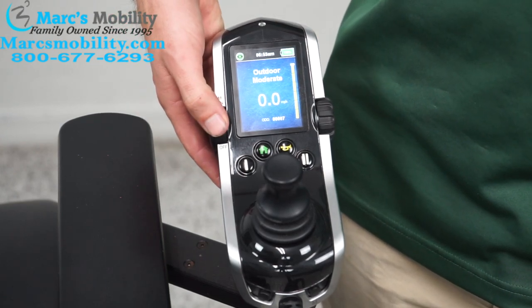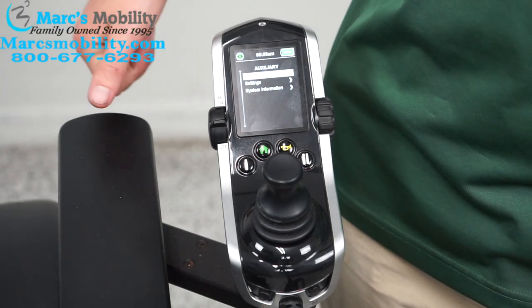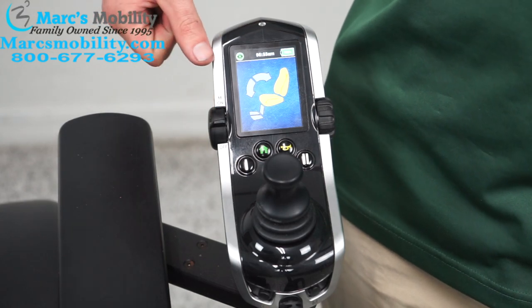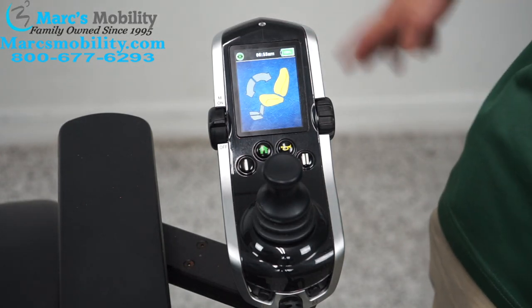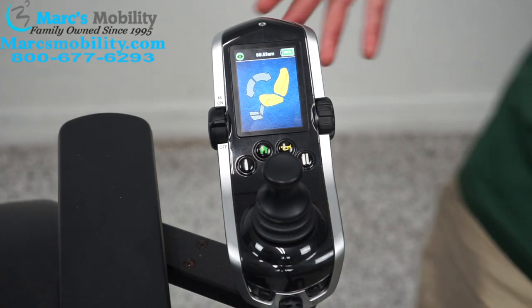Cycling further brings us to the setting menu — we'll talk about that at the end. Going up again brings us to the function menu. This is how you use the functions on your chair. Some joysticks will have a switch box behind the joystick; if not, all functions can be worked through the joystick.